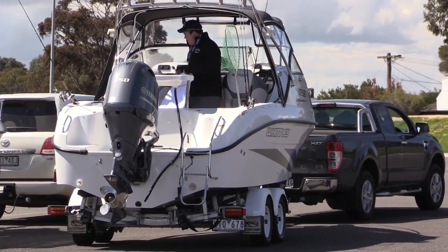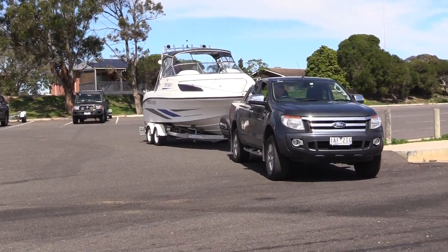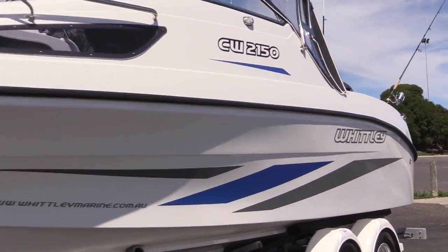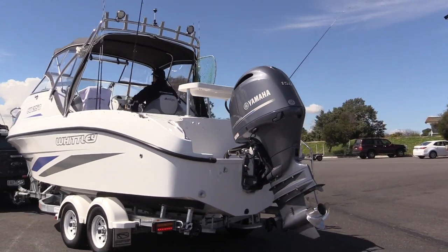This is a serious fishing boat — Whitley have got a heritage of making great cruisers, but this is a serious fishing boat. Things like the removable internal rear seats mean that if you're taking your mates out fishing for a day, you can get rid of those creature comforts and turn this into a serious fishing platform. And all of the other appointments are set up for serious fishing.